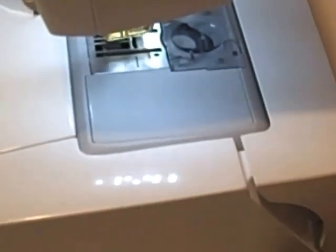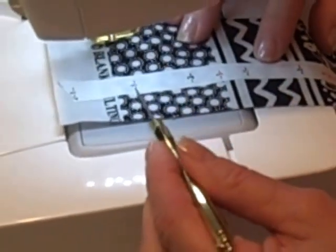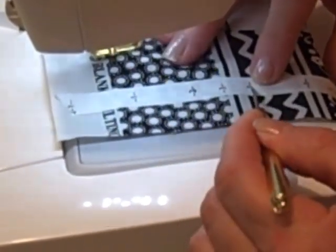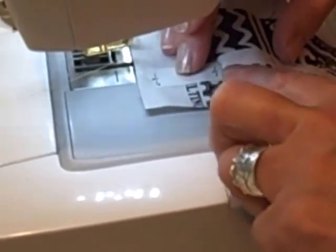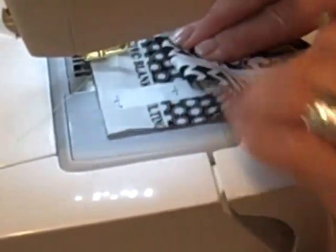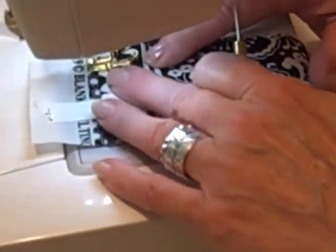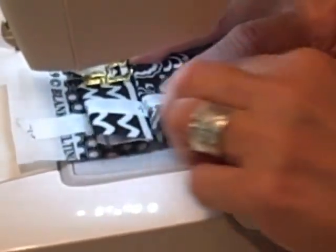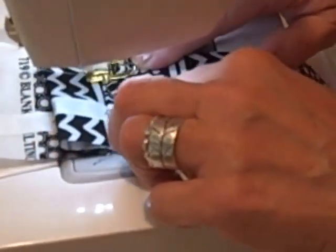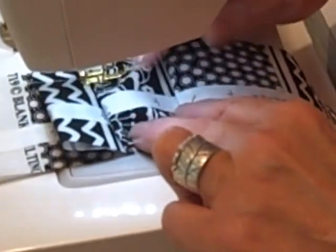I've got the tape on my fabric. If I'm doing 1 inch, I look for a gap that's twice the size of my pleat. I'm going to stitch it down in place, and then take this number 1 and fold it up to this number 1. The number 1's that are only 1 inch apart are my faces, and the ones that are 2 inches apart are my pleats. So I'm going to pull this up.